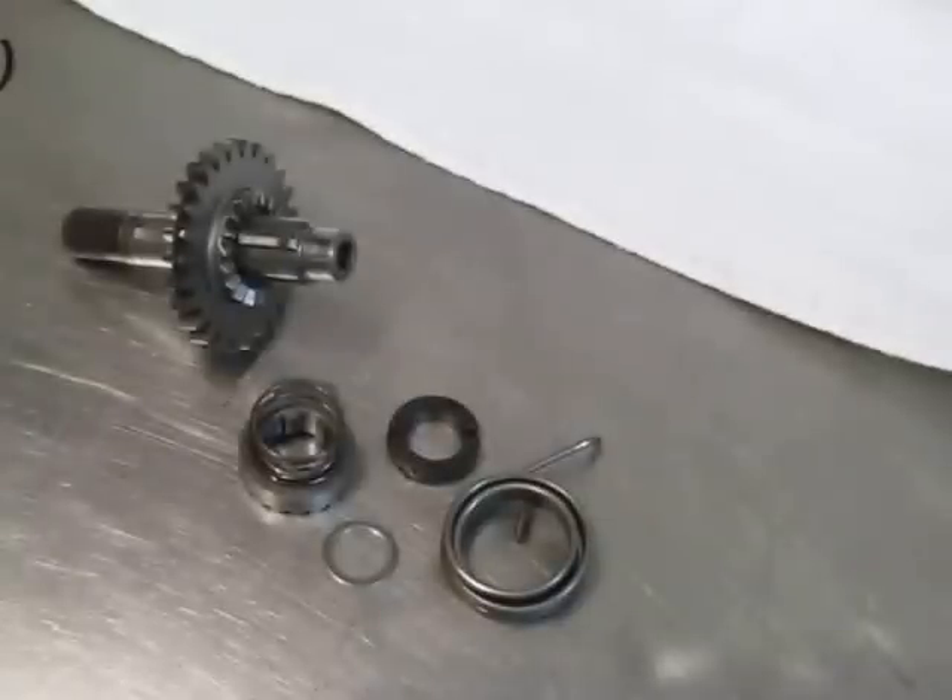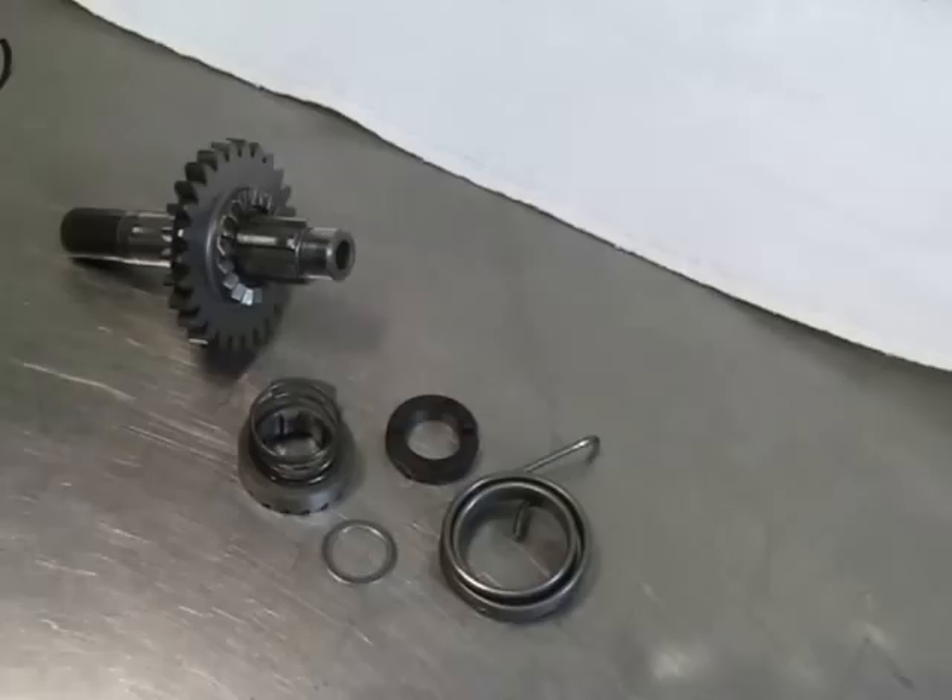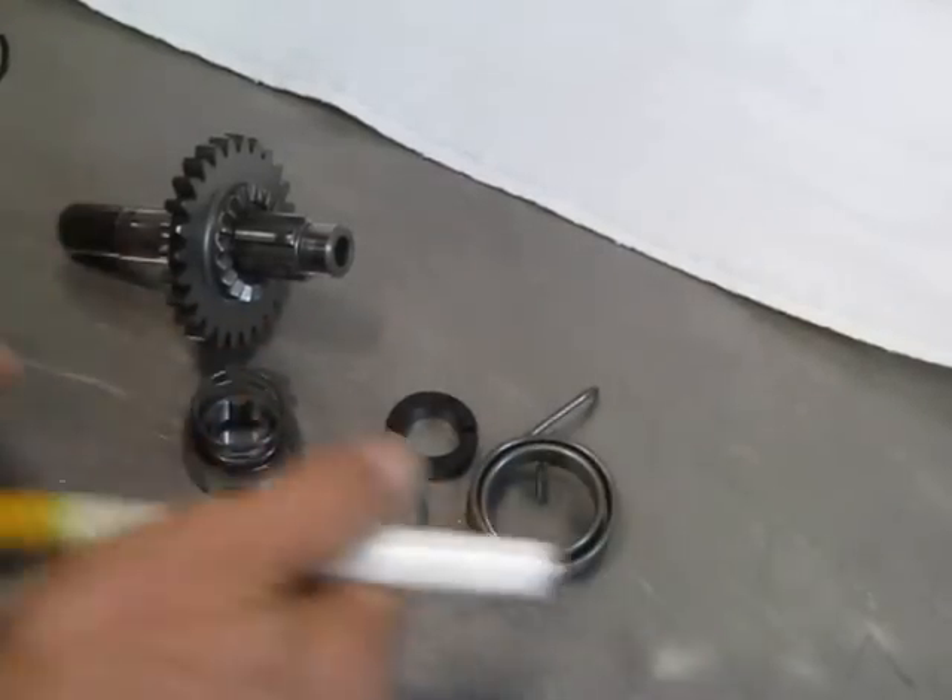Hello, Andrew Cooksey here. Here's a quick little video on how to assemble the kickstart system mechanism for KTM 125, 144, 150, and 200. And these are all the parts that you have.